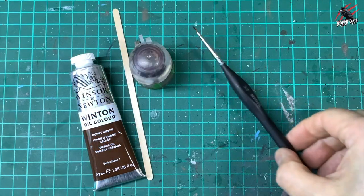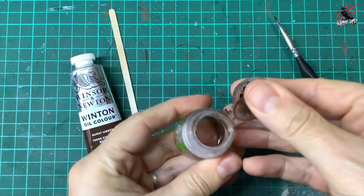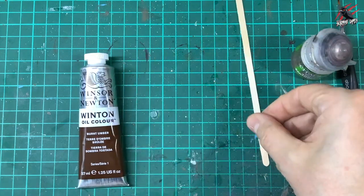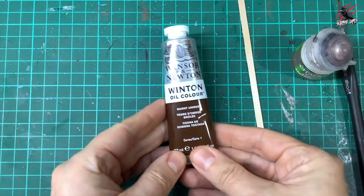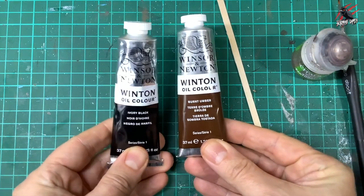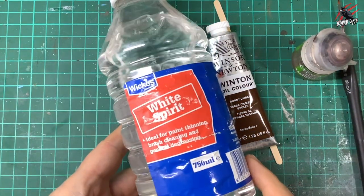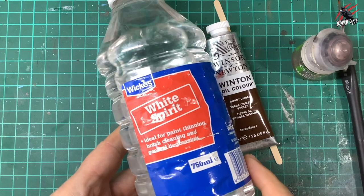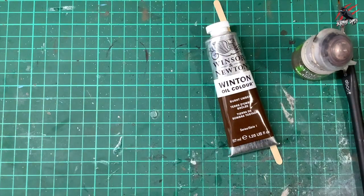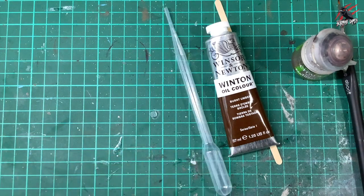Let's get started. So first you're going to need an old brush, one you don't mind getting a little bit ruined, and then I've just got a pot here — any plastic tub's going to do. I've just got an old Agrax Earthshade pot that I've cleaned out. I've got a couple of wooden sticks and then the Winton oil colour Windsor and Newton paint — I bought burnt umber and ivory black, and you can even mix them both together for a darker brown. I've just got some white spirit but it is recommended to use artist thinners. You may want to get a pipette as well depending on the container you're using.